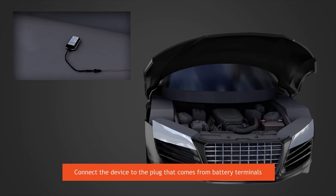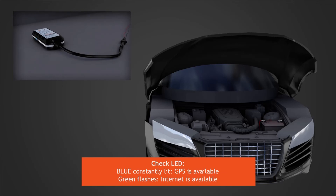Connect the device to the plug that comes from battery terminals. Check the LED: blue consistently lit means GPS is available; green flashes means internet is available.